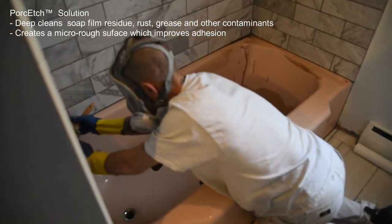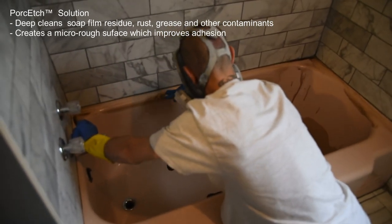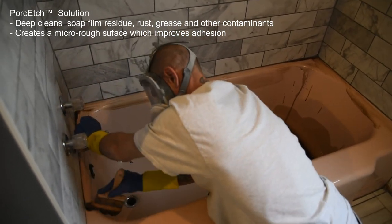Next, apply pore-satch solution to de-gloss the surface and provide a deep clean, removing film, residue, rust, grease, and other contaminants.